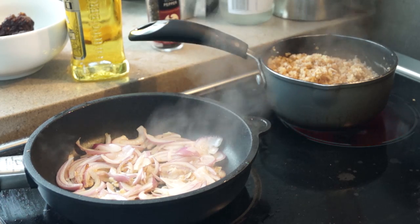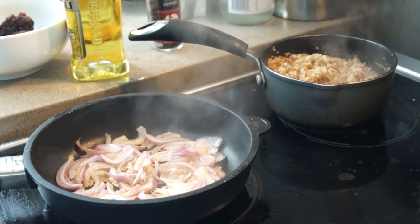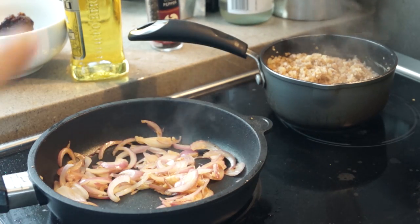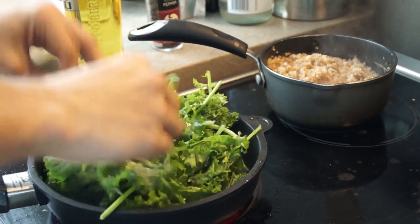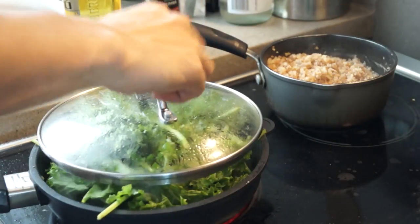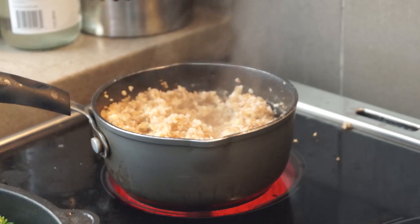I really want to get all of this nice, soft, and caramelized. Once that's achieved, I'm just going to add some kale, which I'm just going to tear with my hands. I'm going to cover that until it gets nice and soft as well.